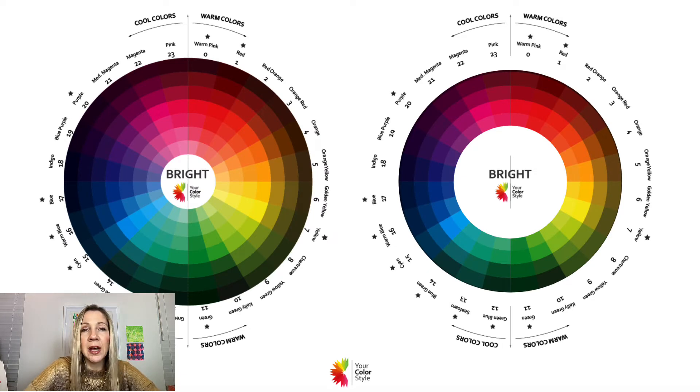Bright cool medium uses clear chroma colors. Clear chroma means the color is pure — it has not been muted, grayed, or grunged up in any way. In the middle ring of this color wheel, those are pure colors. White is then added to lighten and black is added to darken. On the right is the medium range — just a little bit lighter than bright, with just a little bit of medium darkness.